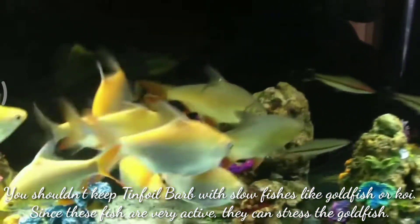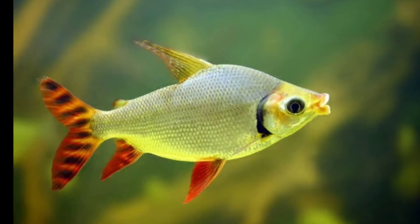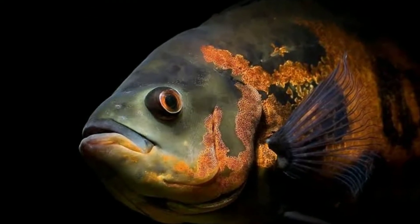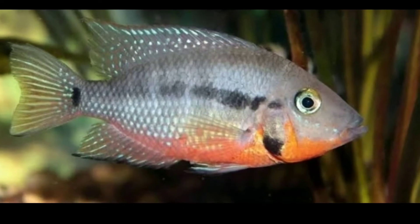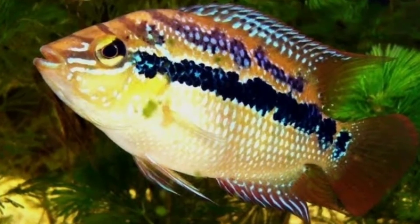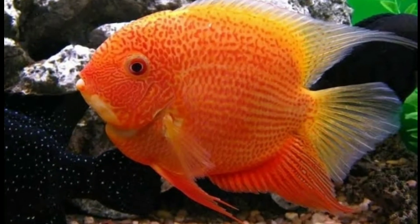The best tankmates for your tinfoil barbs: the first tankmate is flag fish, the second tankmate is oscar fish, the third tankmate is firemouth cichlid, the fourth tankmate is Salvini cichlid, and the fifth tankmate is Severum cichlid.